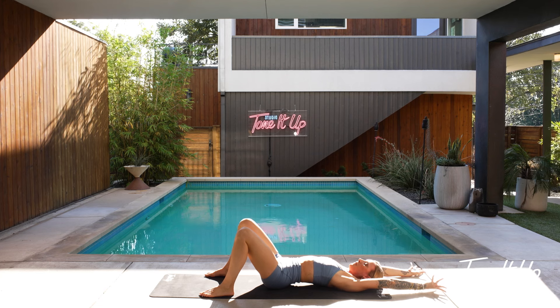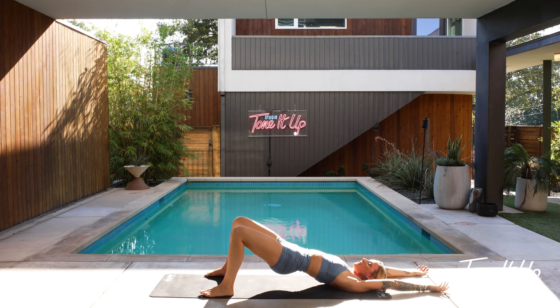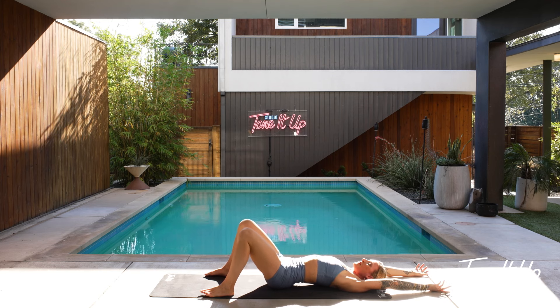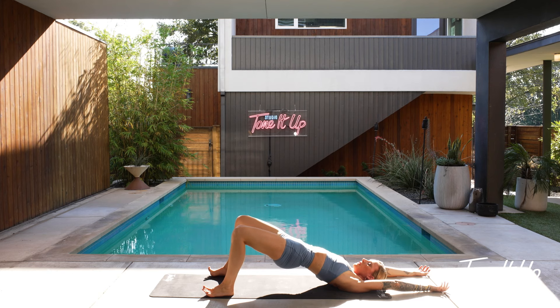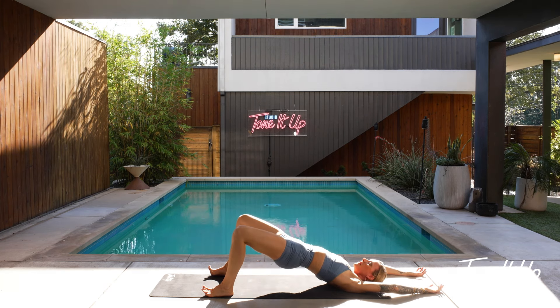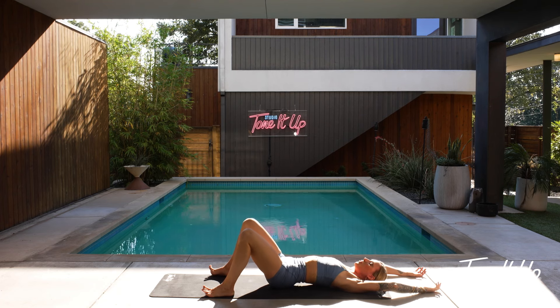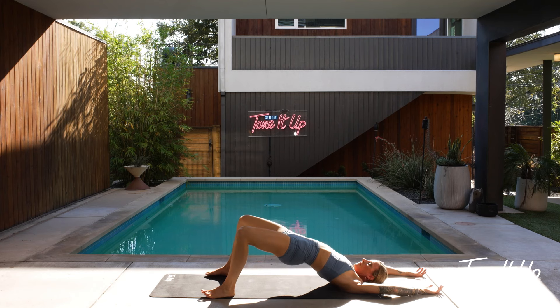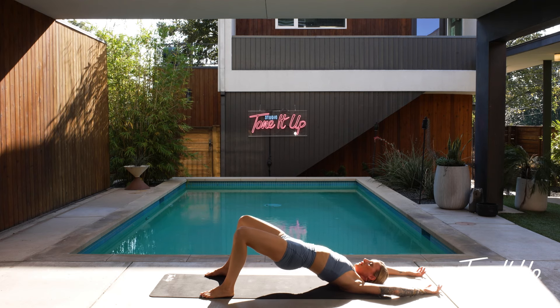Lift your hips up to bridge pose. We're going to move this with breath a couple times — inhale lifts, a really gentle release on your exhale. If you don't like your arms here, you can bring them down by your side. Breathe in — just lift your hips, pushing them open, then gently lower them down. Keep going — exhale. We're going to come up one more time and stay for a couple extra breaths. Gently release. Good job.